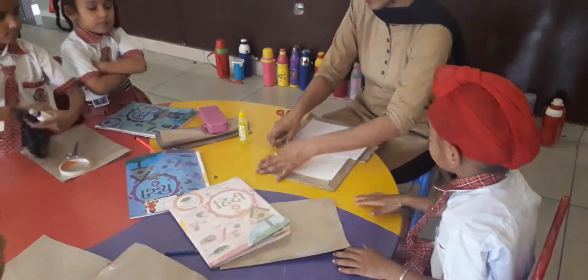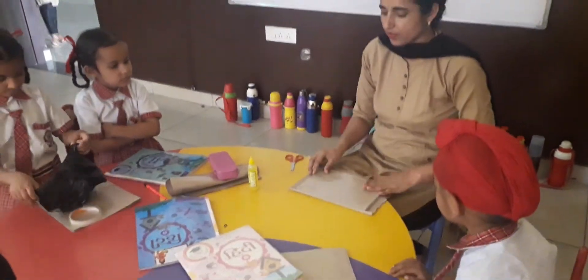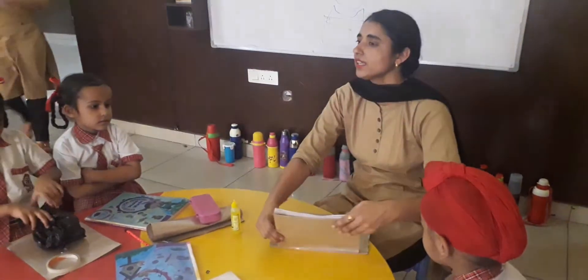Understand everybody? Look this paste — covering, covering this paste.